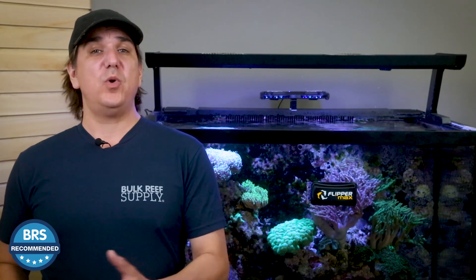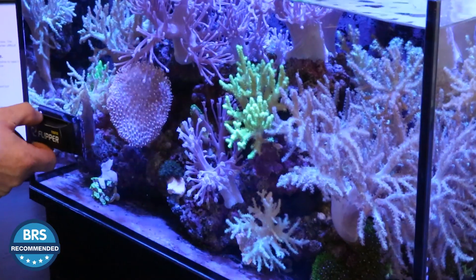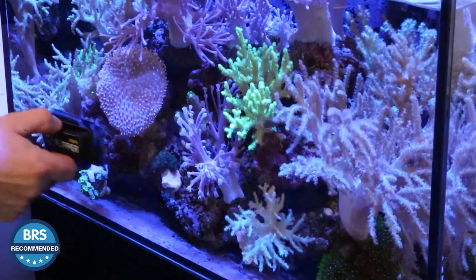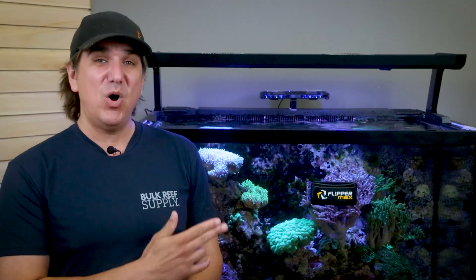More or less, the Flipper is the number one selling magnet cleaner BRS reefers use. While not perfect on all fronts, it does the intended job — doubly so if you go in with accurate expectations — and it's up to half the cost of some comparable options. Solid performance at half the cost is the definition of value for the majority of reefers, and that's why it's BRS recommended. Want some of the finer details as well as user reviews? This is the most reviewed cleaner out there, so check out that quick link.